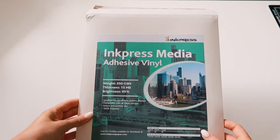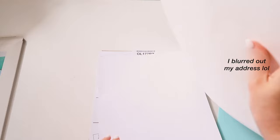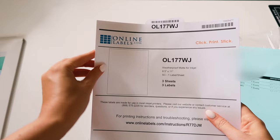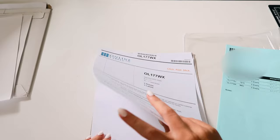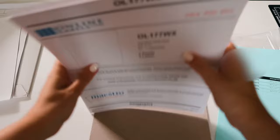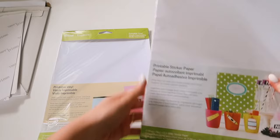First we have Ink Press Media adhesive vinyl from Amazon. The next four are from Online Labels: the weatherproof matte for inkjet (OL177WJ), the recycled white, the weatherproof gloss for inkjet, and the standard white matte. Next from Amazon is Paper Plan, which is a glossy one. Then I ordered two from Cricut: printable vinyl and printable sticker paper.